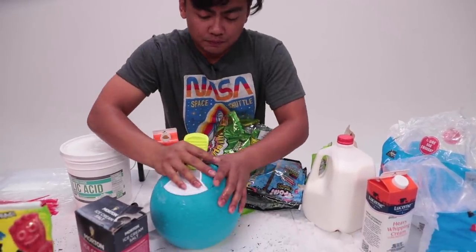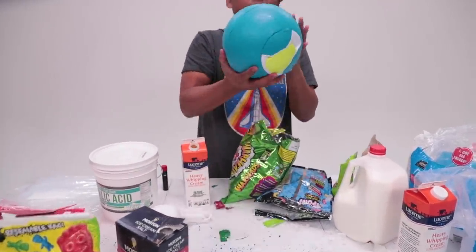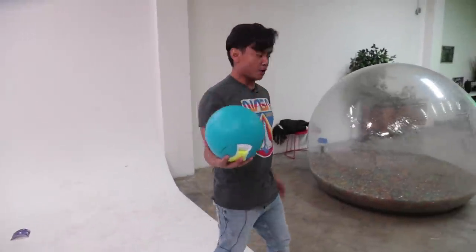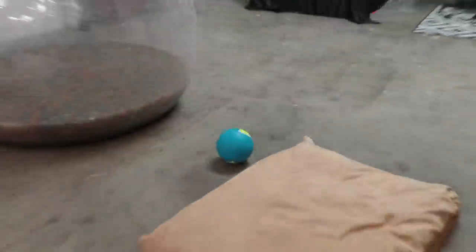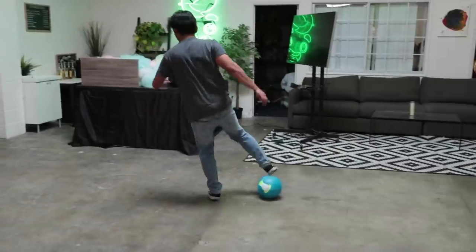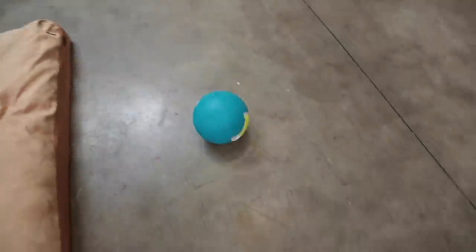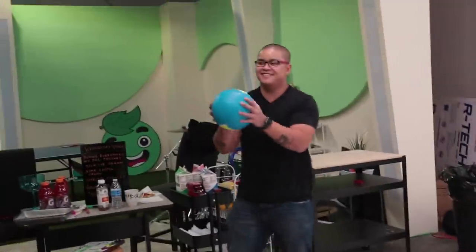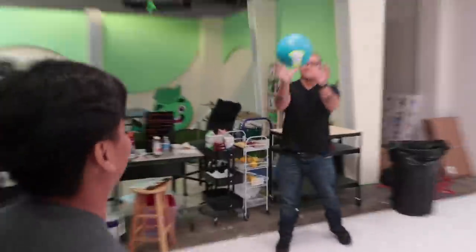Now we gotta figure out ways to roll the ball. Make sure this ball is always moving no matter what you do, so we're gonna move the ball around as much as possible. We're tossing it, rolling it, doing whatever it takes to keep it in motion.